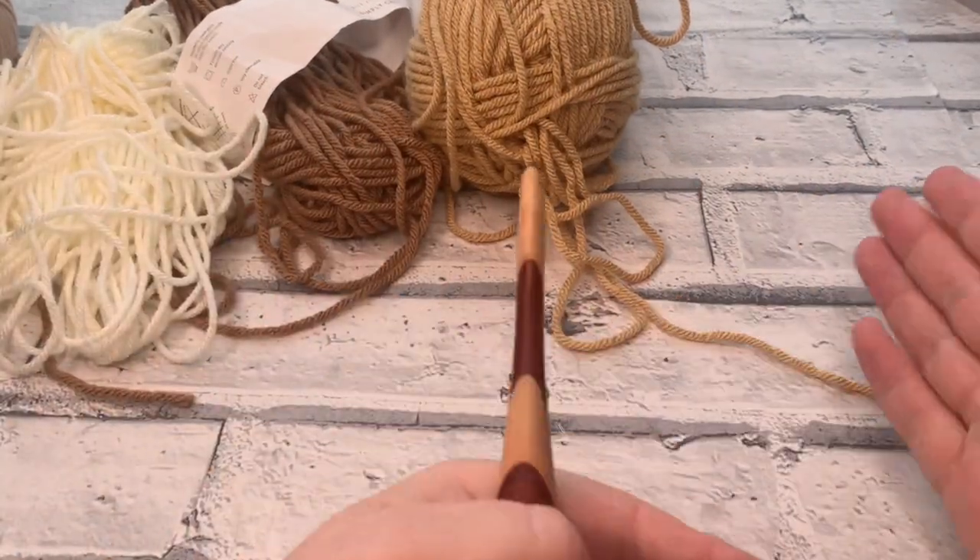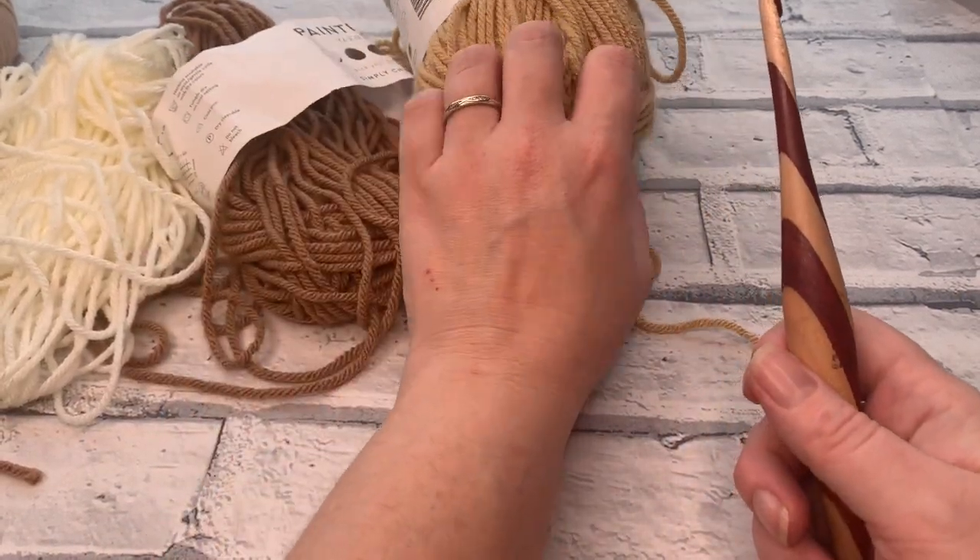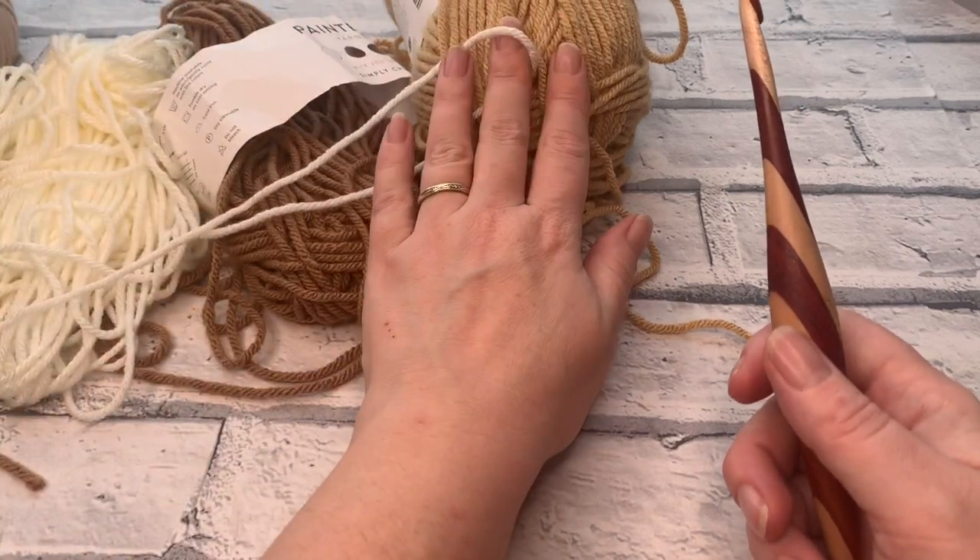I'm going to work it again in a bit of an ombre effect, so I'm going to start with my darkest colour, go to my medium colour, then lightest, medium, darkest.